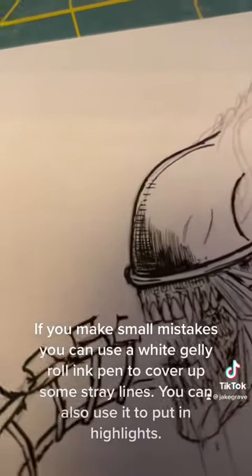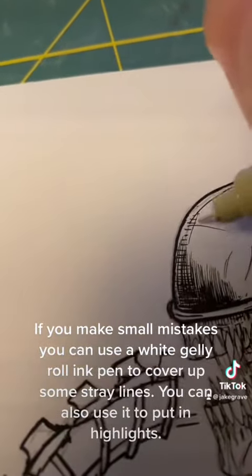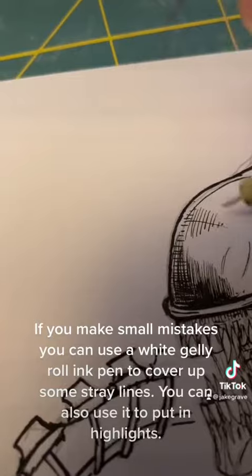If you make small mistakes, you can use a white jelly roll pen to cover up some straight lines. You can also use it to put in highlights.